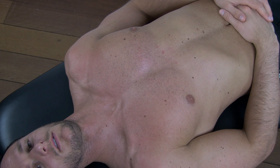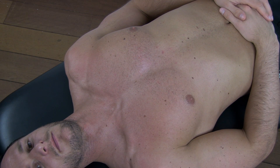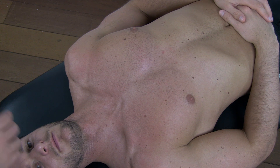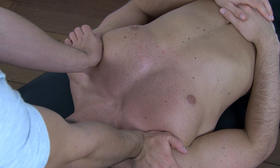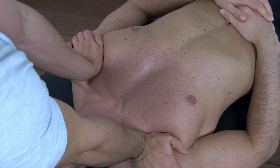To assess for tightness of the pectoralis minor muscle, have your patient in supine lying position and place the heels of your hand on the patient's coracoid processes. Then apply downward pressure.